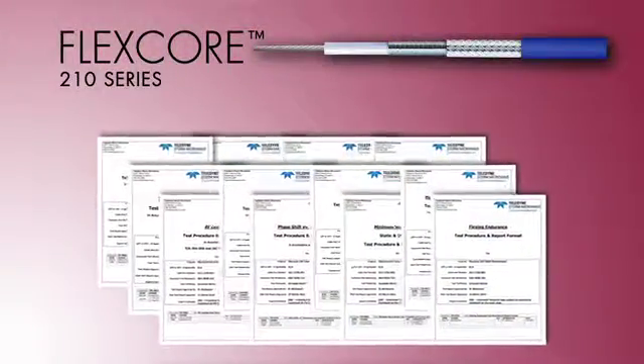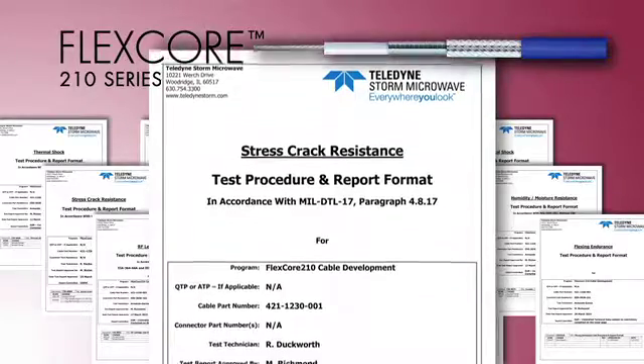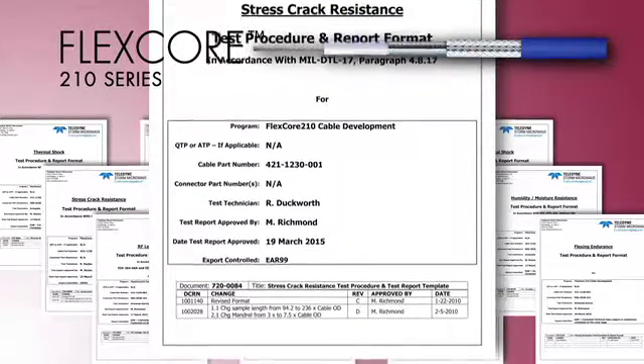Our environmental testing process includes thermal cycling, thermal shock, humidity, outgassing, stress crack resistance, and cold bend. These cover the typical environments where the FlexCore 210 cable will be used. The data collected is published in test reports available from our sales department. Each test report describes the samples used, the test methods, the data collected, the conclusions, and contains pertinent graphs and photographs.